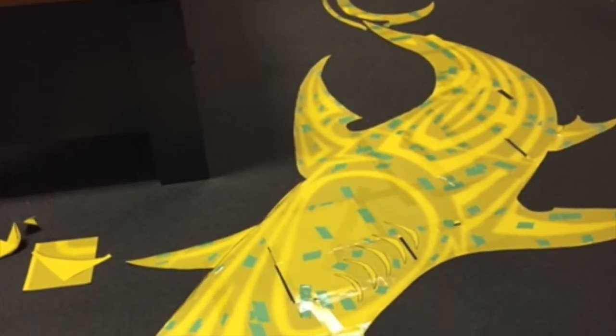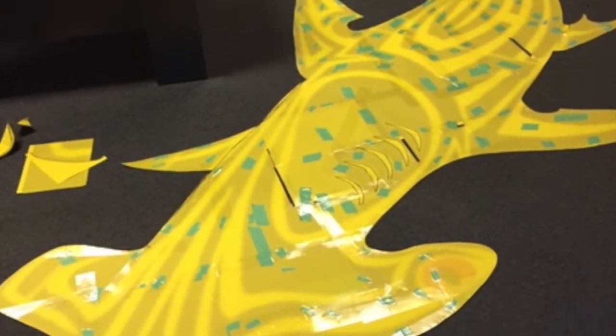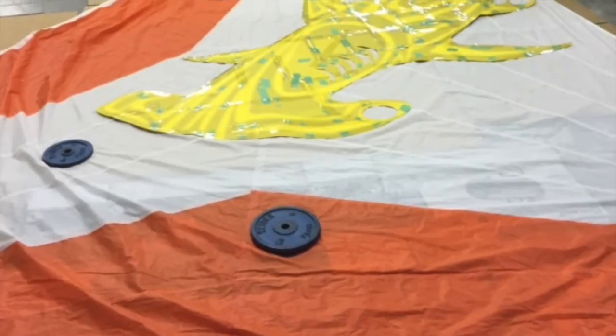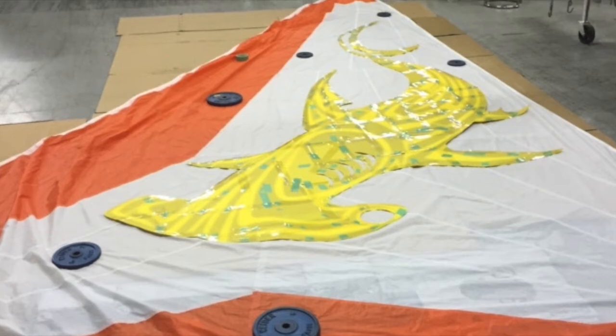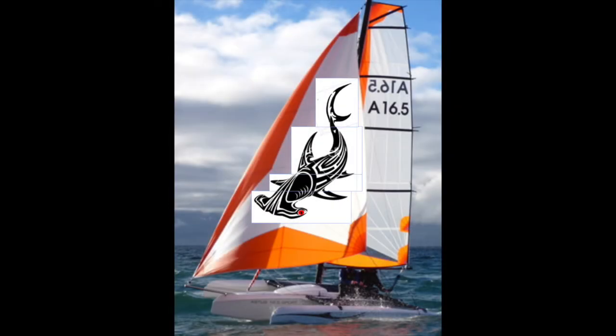Once you've got all the sheets taped together and in proper alignment, just use a pair of scissors to cut along the outline. This will provide you with the template of your design. From here, you'll set the template on your sail, taking great pains to orient the template so that the design will appear at the correct angle or orientation when the sail is actually being used. It can be helpful to get your boat on the water and have someone take a photo of the head sail in use, so that you can be certain your design will be oriented exactly as you want it.